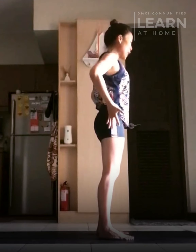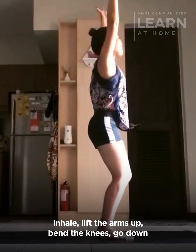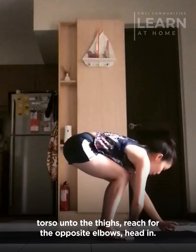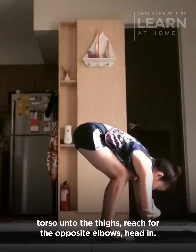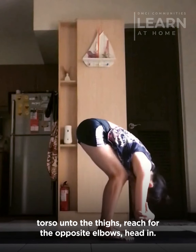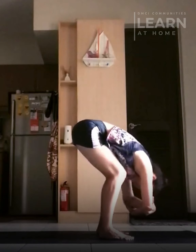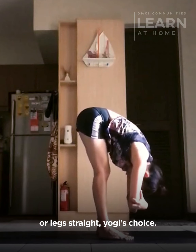We'll do it again faster. Inhale, lift the arms up, bending the knees, go down. Torso on the thighs. Reach for the opposite elbows, head in. Drop your body from side to side. Or legs straight — yogi's joints.